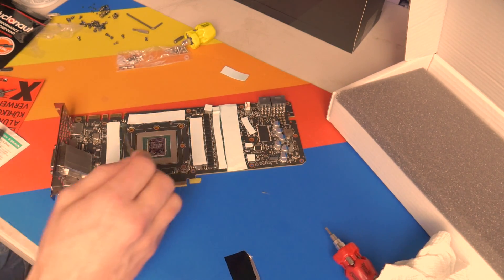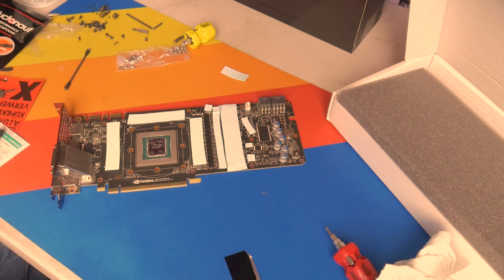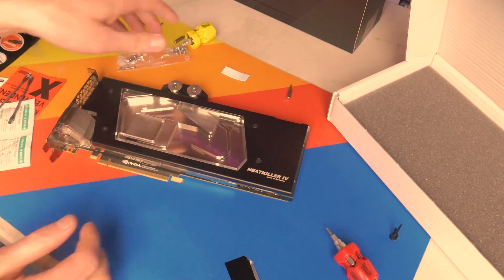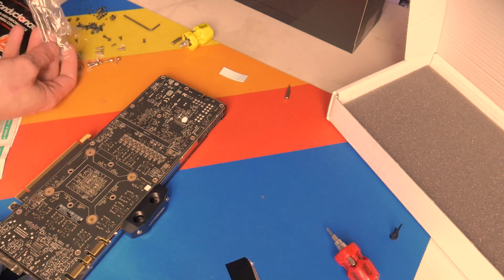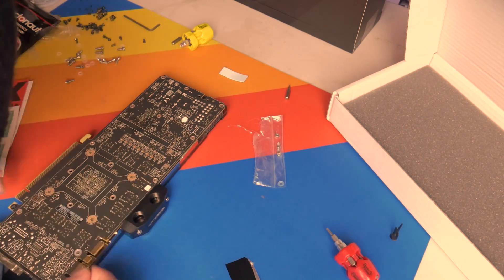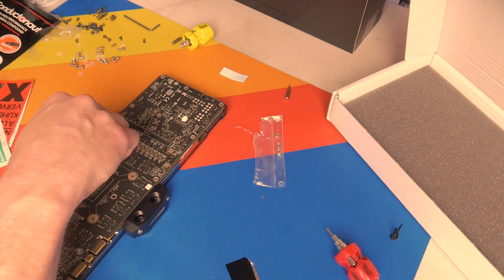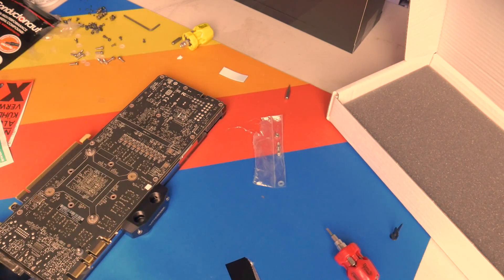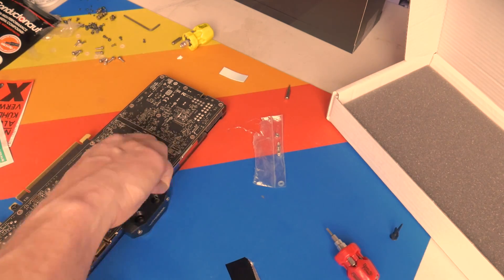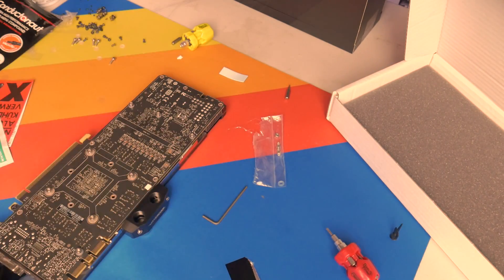Once you get the thermal pads on and in place per the PDF instructions on the Watercool site, I flipped the GPU over and put the lip from the I/O to the edge of the table so everything laid flat, then just used the supplied screws to fasten it to the graphics card. Once that was all done, we were good to go. It's pretty straightforward — it's not that difficult to install a water block on a GPU.